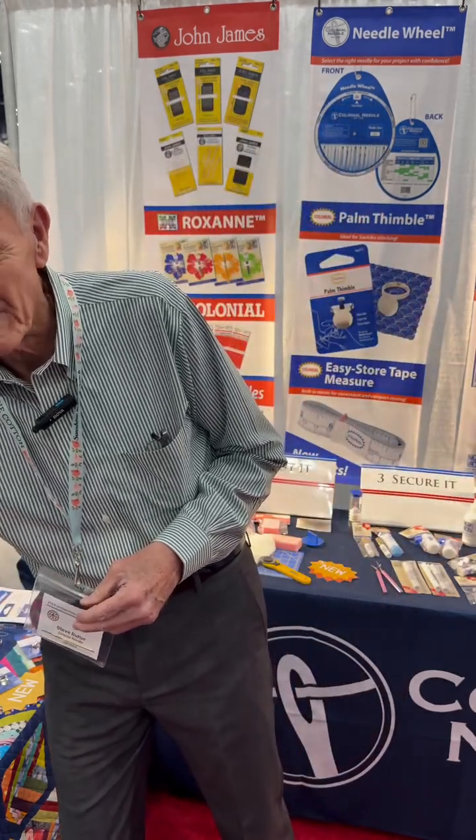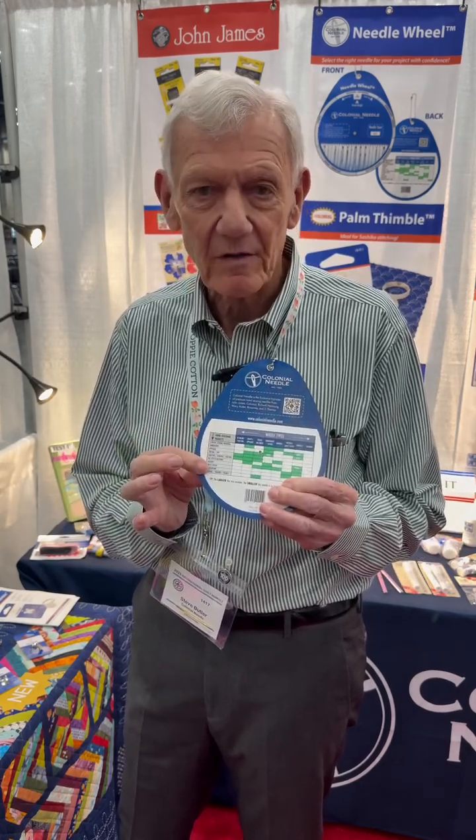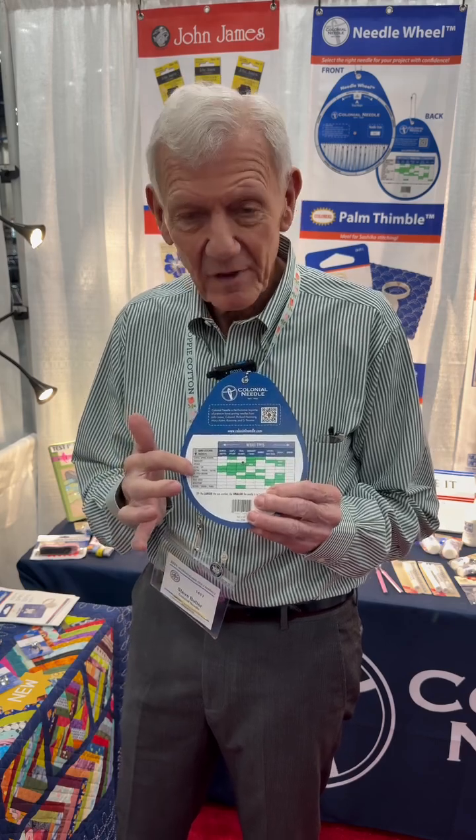Many people are familiar with the John James hand sewing needles, but not a lot of people know which hand sewing needle to use. So we have a brand new product called the Needle Wheel. On one side of the Needle Wheel, we have this little chart. Down this side, it talks about all the different sewing applications, and across the top it has different types of sewing needles. So you find the application you like, you follow it across, you find a green bar, and you go up, and it tells you which needle would be best to use. Sometimes there are two green bars, which just means that either one of those will work for you.